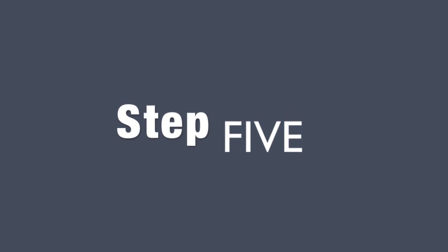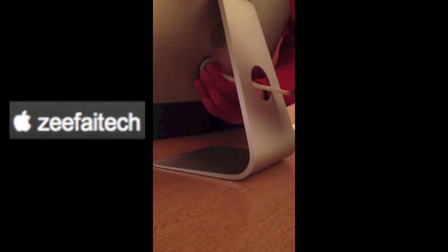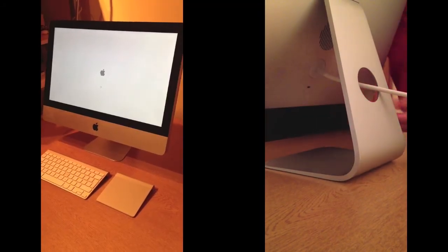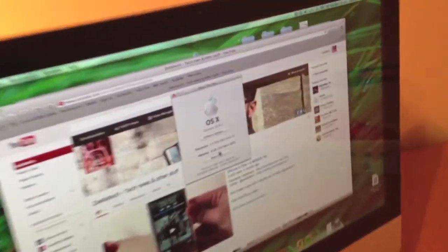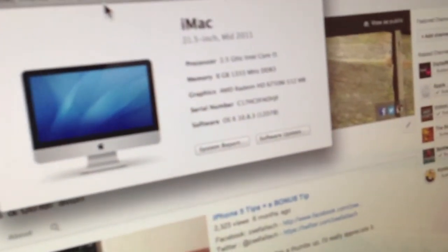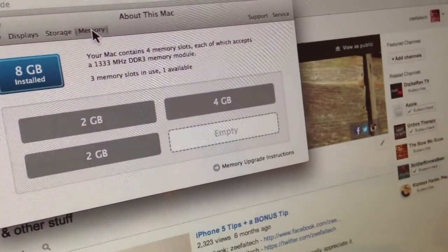Step 5, the last step, is to put everything back in — put the plug back in, switch it on and you are set to go. Before we finish, just check it: go back to About This Mac, More Info and click on Memory. You should see that I've still got the two 2GB that came standard with this 21.5 inch iMac, plus the additional 4GB RAM.